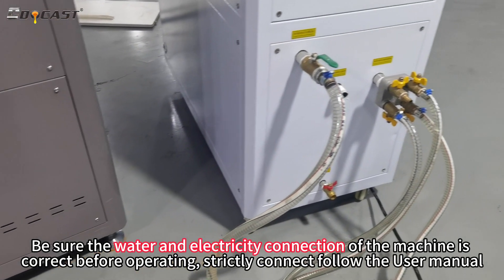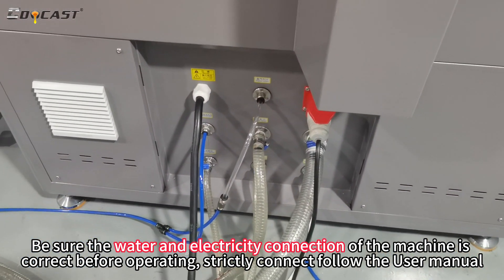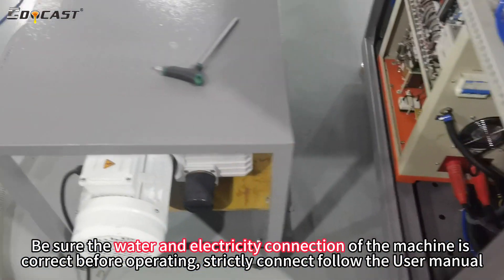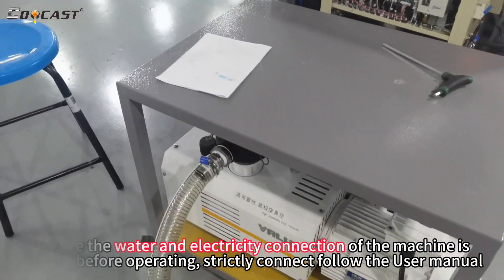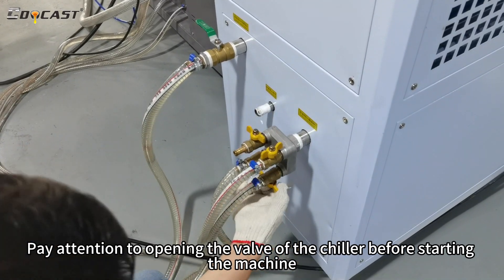Be sure the water and electricity connection of the machine is correct before operating. Strictly follow the user manual. Pay attention to opening the valve of the chiller before starting the machine.